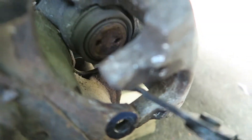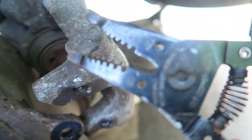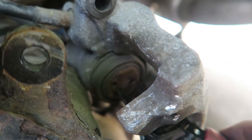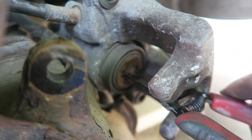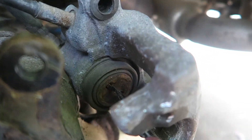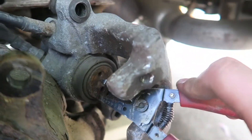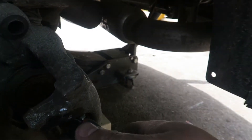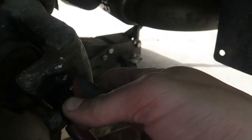Now we have to turn this — I'll try to show you with one hand. Usually you should use something different than wire cutters but this is all I got. So as you can see I'm on those two holes and we are just turning it, and it is compressing. Just turn it until it stops turning so it's compressed all the way — and that's basically it.